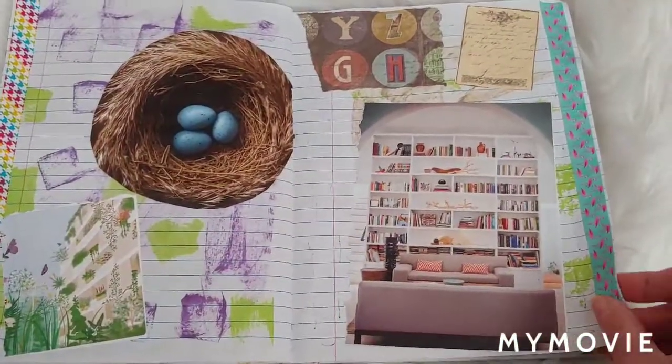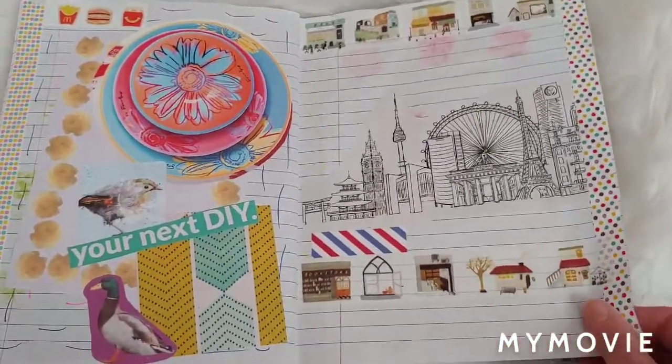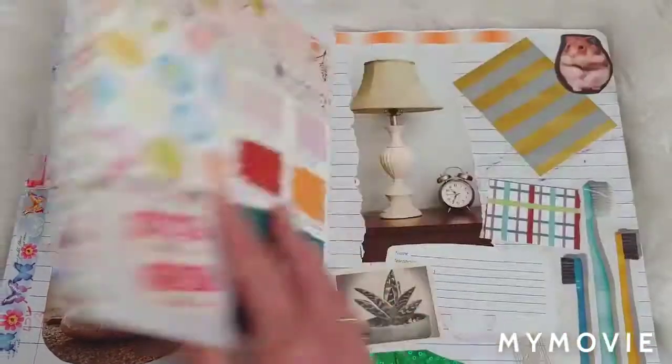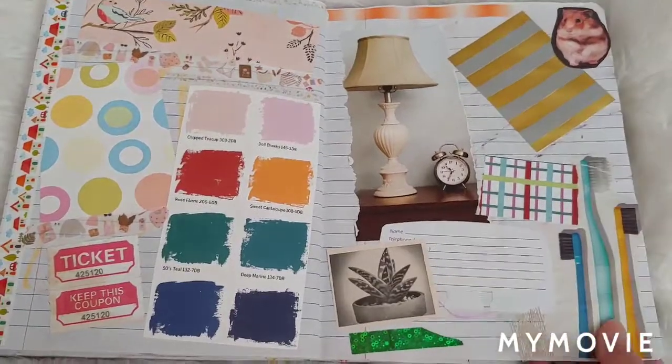A lot of these are magazine images. I've had trouble getting magazines because of COVID. Our library doesn't have the sales like they used to, and I've had to resort to other avenues.